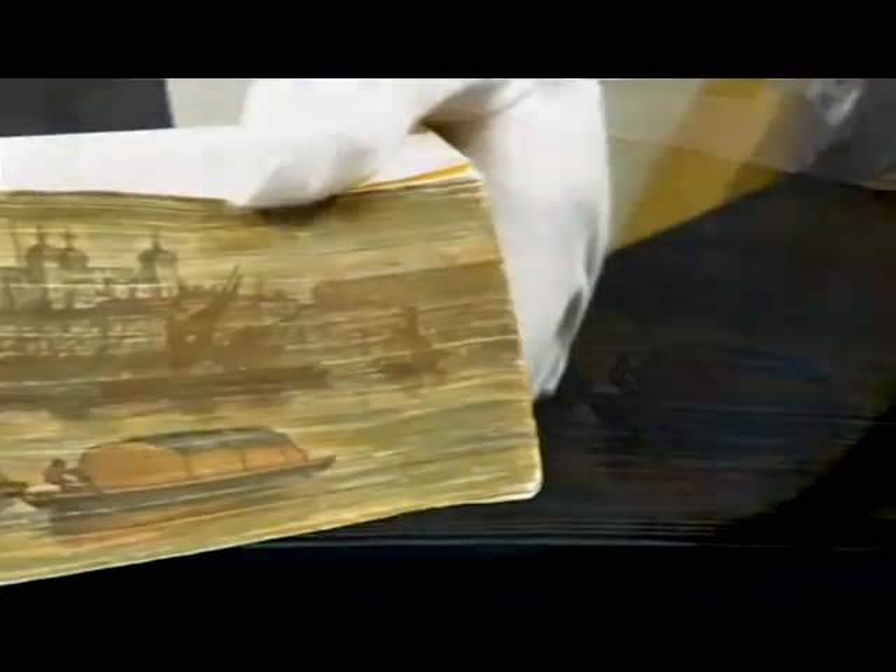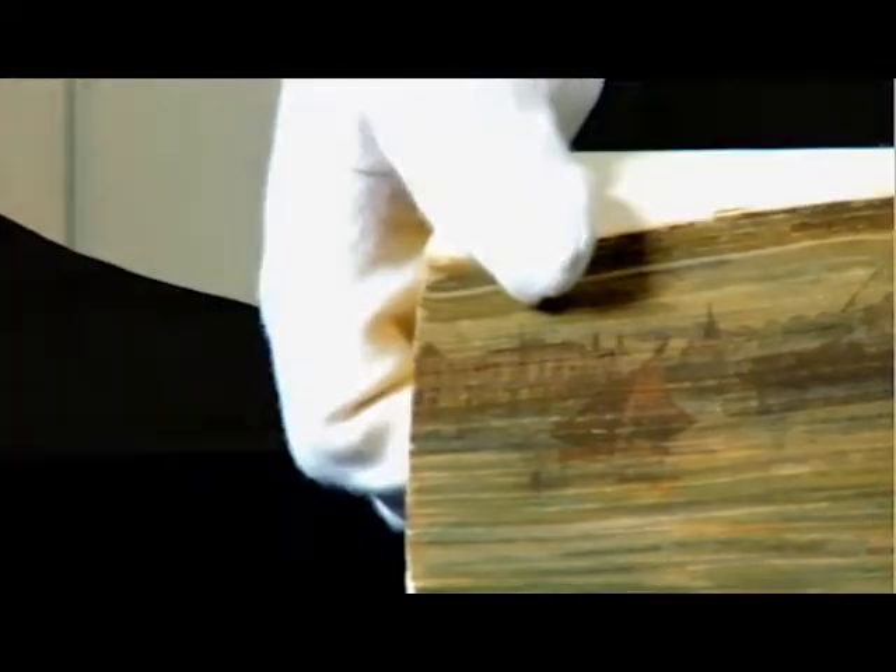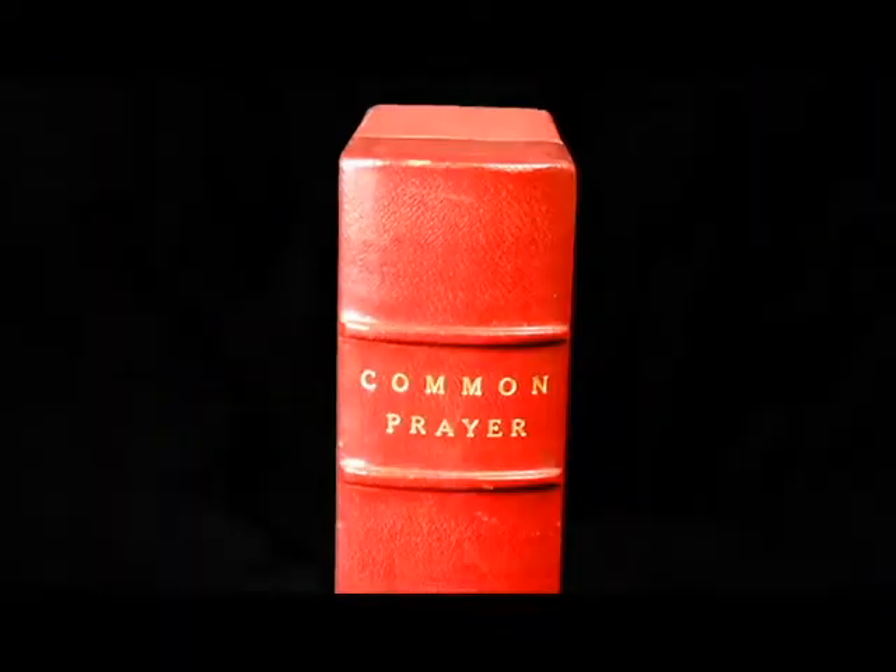This book, The Book of Common Prayer, was printed in 1823 in Oxford, England, and is an example of the fanned fore-edge painting. The painting itself shows two versions of the city of Edinburgh, Scotland, by fanning the pages in opposite directions, which is what makes it a double fore-edge painting.